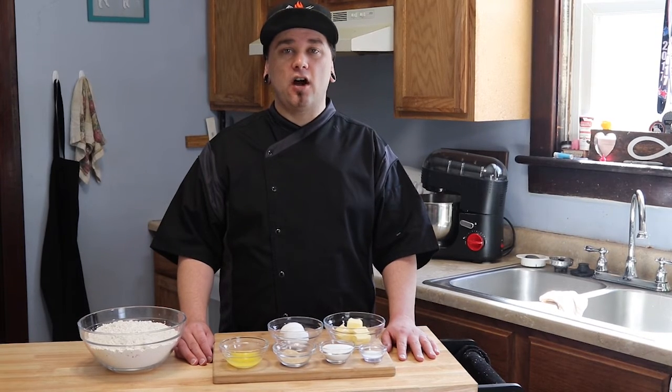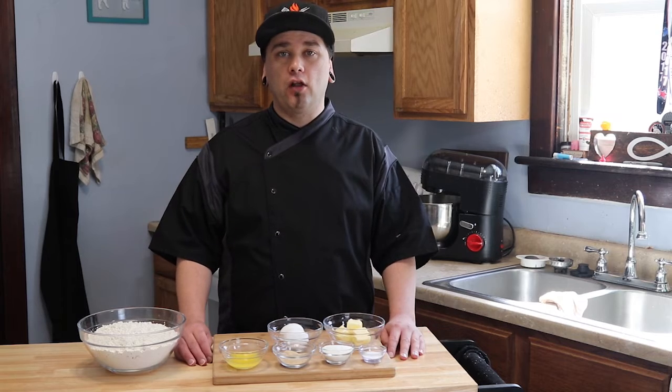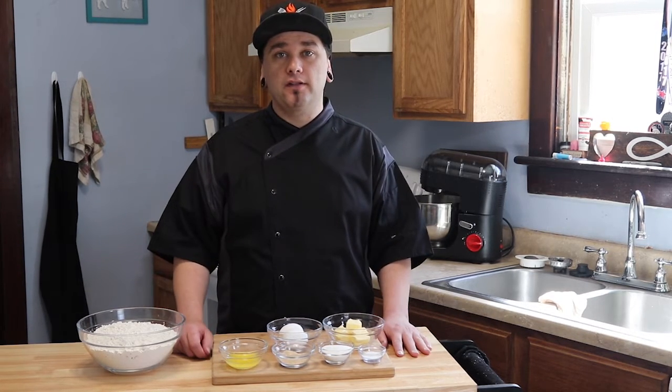These dinner rolls are amazing. They're perfectly soft and super buttery and they just melt in your mouth. They're great for over the holidays or just when you're in the mood for some dinner rolls. So let's step up to the cutting board and see what we need.